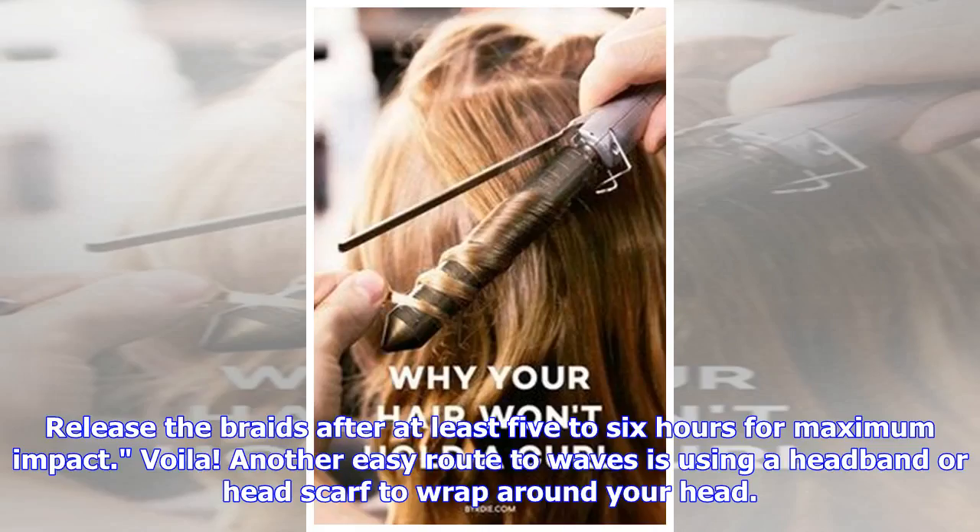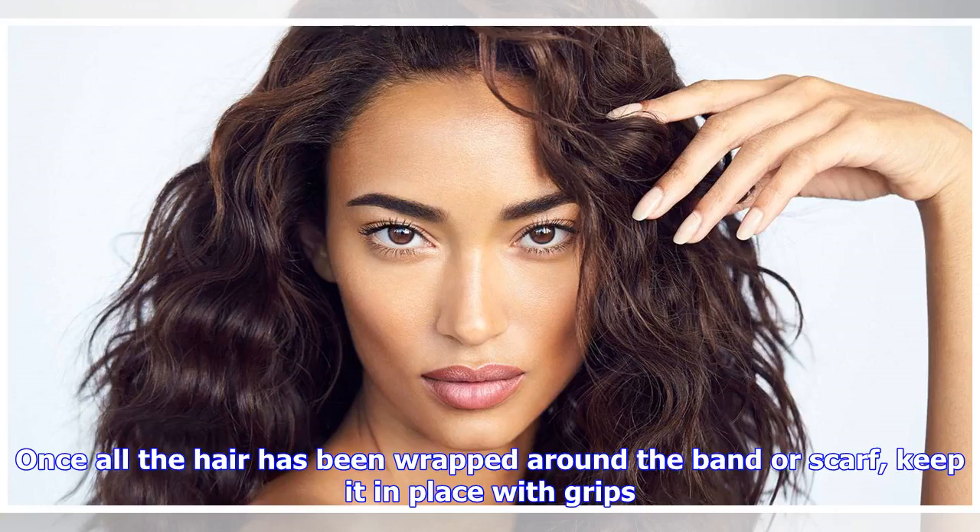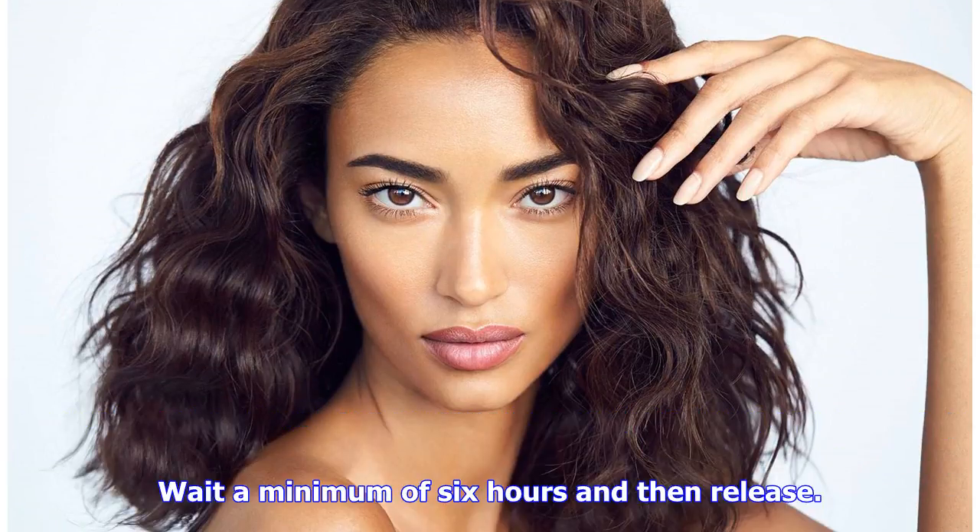Release the braids after at least five to six hours for maximum impact. Another easy route to waves is using a headband or head scarf wrapped around your head — just twist the hair around the headband repeatedly throughout the lengths. 'The smaller you make your sections, the tighter your ringlets will be,' says Luke. Once all the hair has been wrapped around the band or scarf, keep it in place with grips and wait a minimum of six hours.